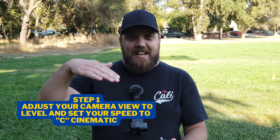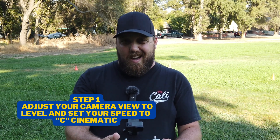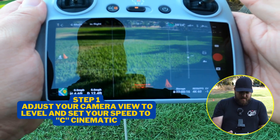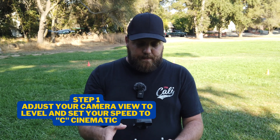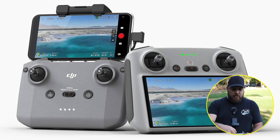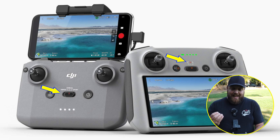Step one in my three-step process for learning the basics of flying and your controls is to simply adjust and set your camera to level. If your camera is pointing way up or pointing way down, you want to simply just bring it back up to level. The other setting to make sure you're on is your speed setting. By default, when you start up your drone and take off, it's going to default to normal speed. You want to adjust that to C for cinematic, or some people call it cine — it's the slowest mode for speed.